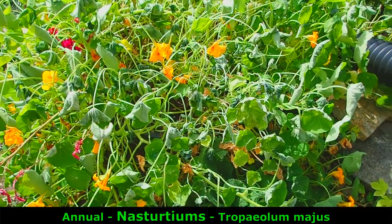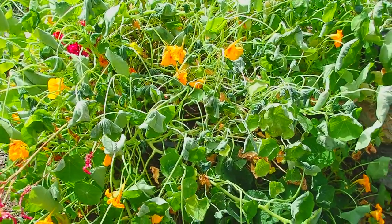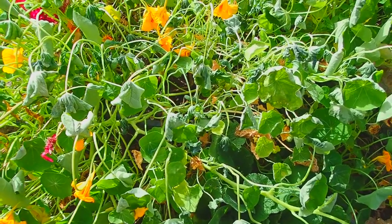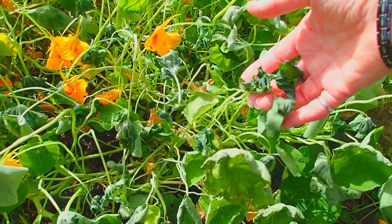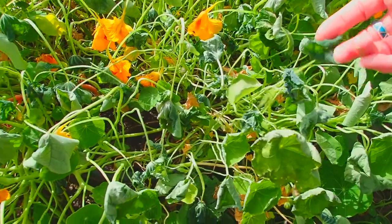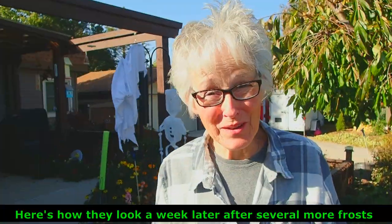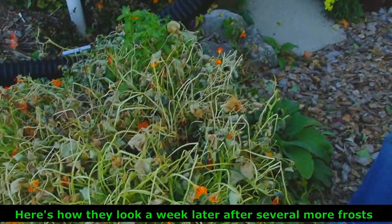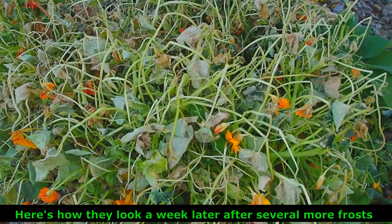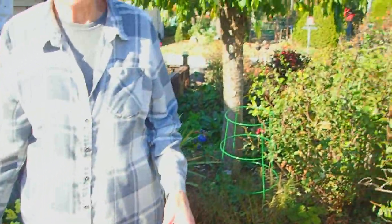These are nasturtiums — very tender. They're annuals, and they were hit by the frost. You know, it kind of makes you very, very sad, but at the same time, it's the season. If you really want to see what happens when a frost touches nasturtiums, this is it. I'm going to leave this until after trick-or-treat because it's kind of creepy.